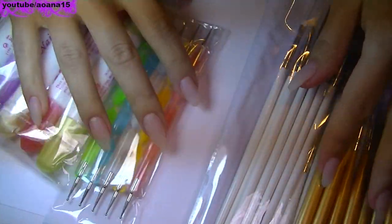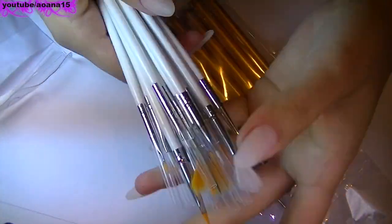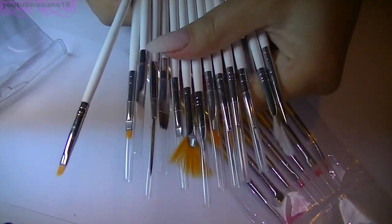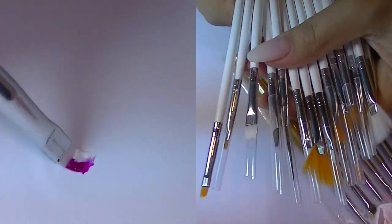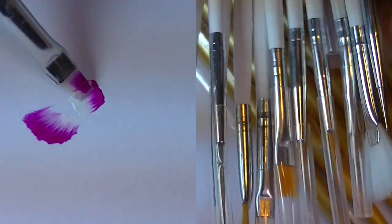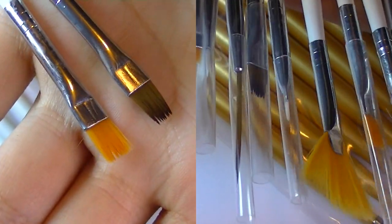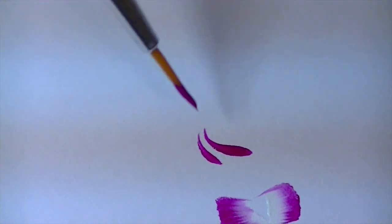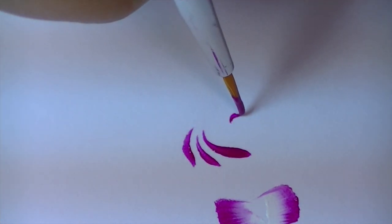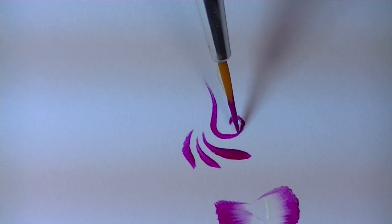First, it contains two sets of nail brushes. If you know my videos, you know that I love this kind of brushes, especially the flat brushes. The small ones are just perfect for the one-stroke nail art technique. I also love using some brushes for applying the gel and for cleaning the skin around my nails. This set contains all the brushes you need for painting your nails.